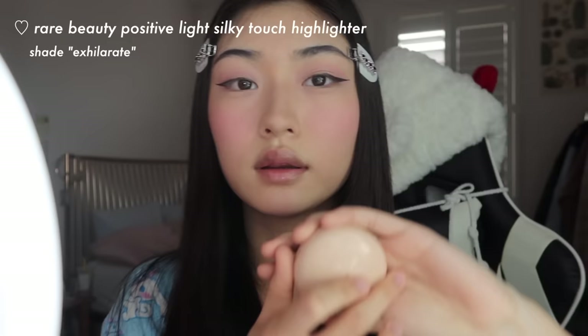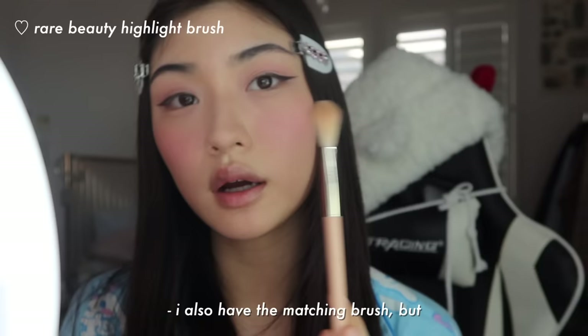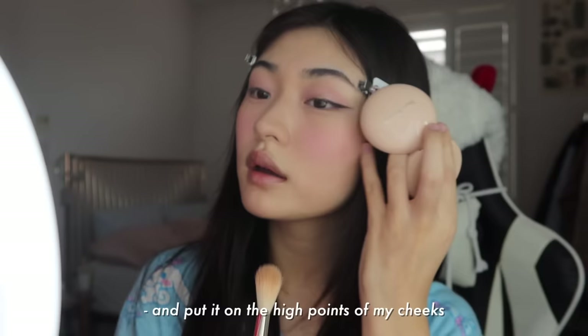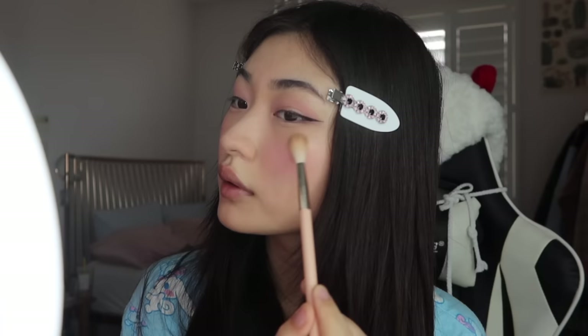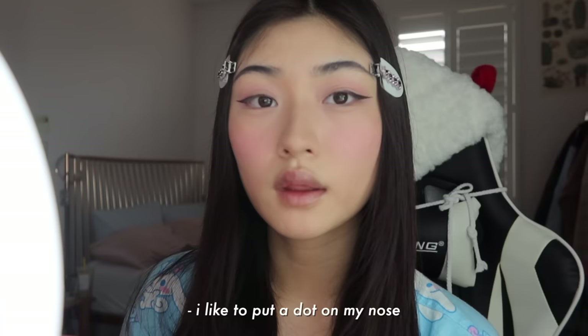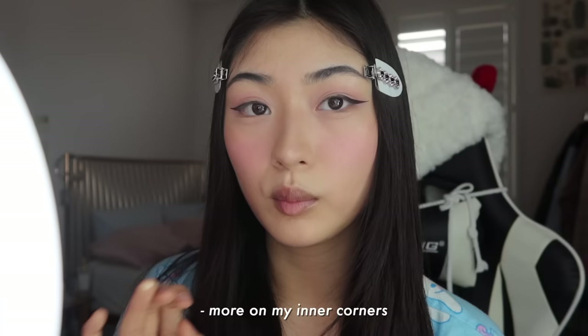It looks like this when I'm done and I'm a lot less oily now. Lastly, I take my Rare Beauty highlight in shade Exhilarate — I also have the matching brush — and I just take a little bit and put it on the high points of my cheeks, a little under my brow, a dot on my nose, and then along my bridge, with more on my inner corners.